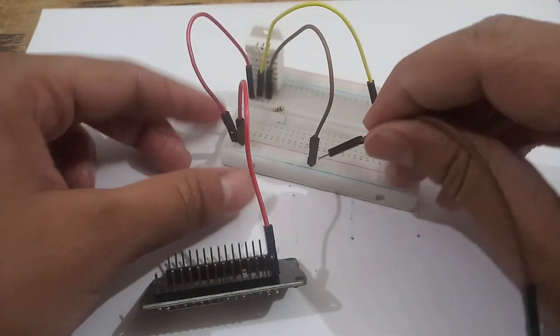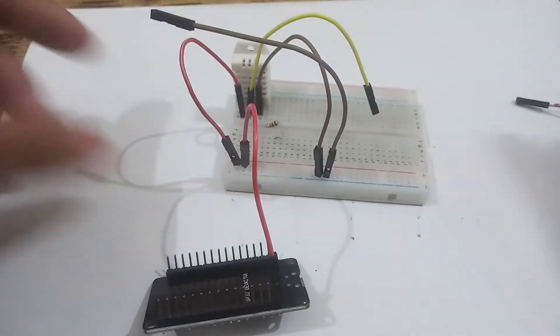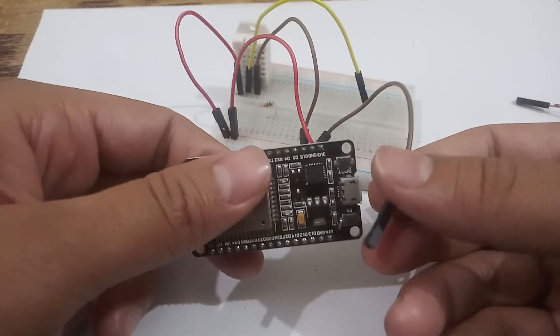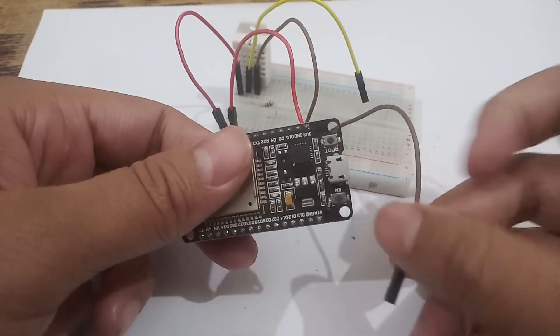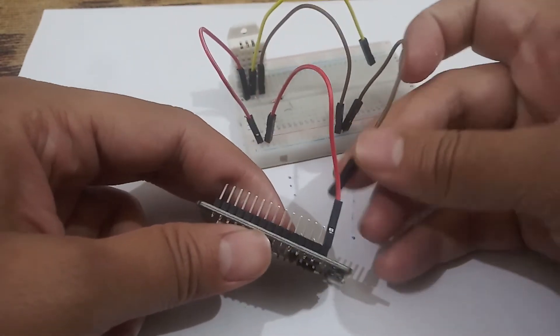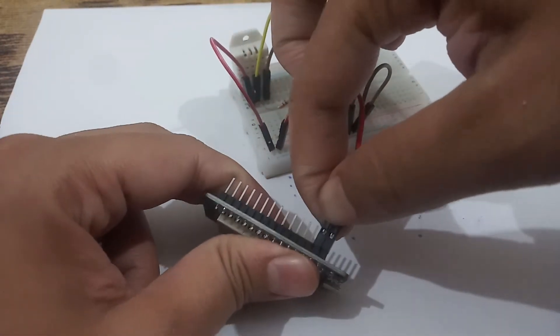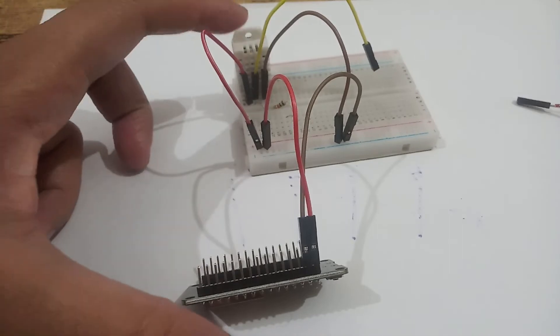Now I will take the brown color connector and put it just beside the brown pin on the breadboard. This should be connected to the ground on the ESP32 board. After the 3V3 pin, the second pin is the ground pin, so I will connect it there.